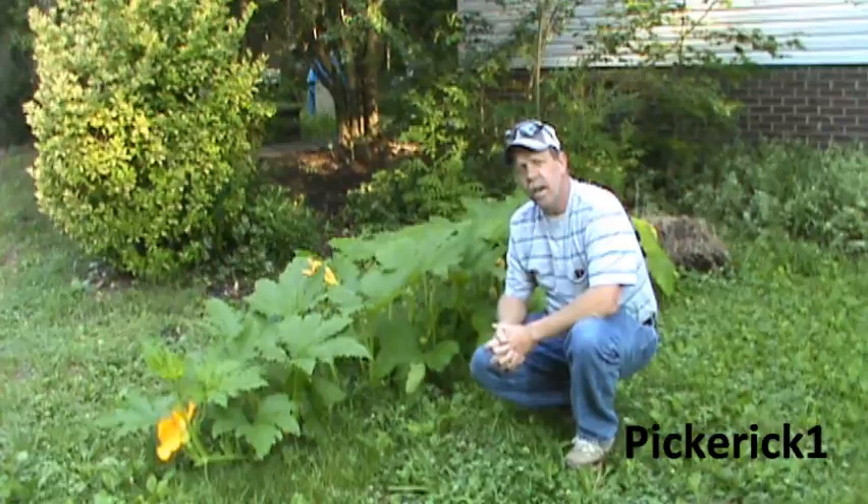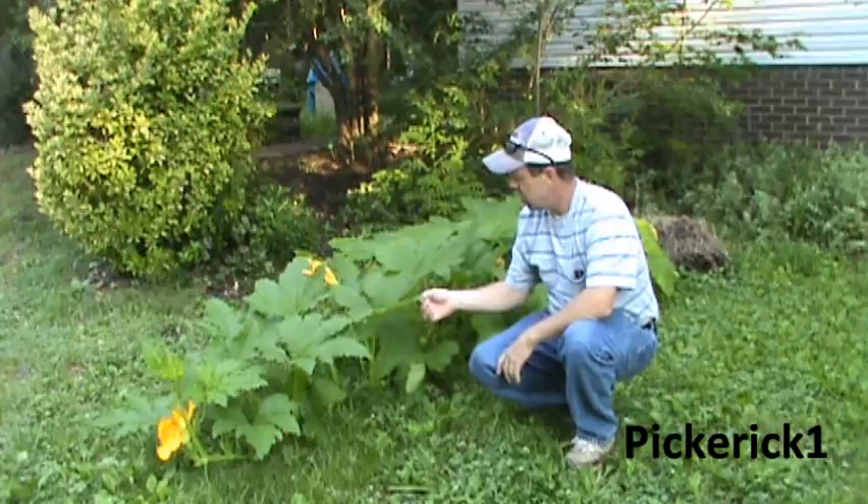Well, hello there. It's Monday, July the 29th, 2013.